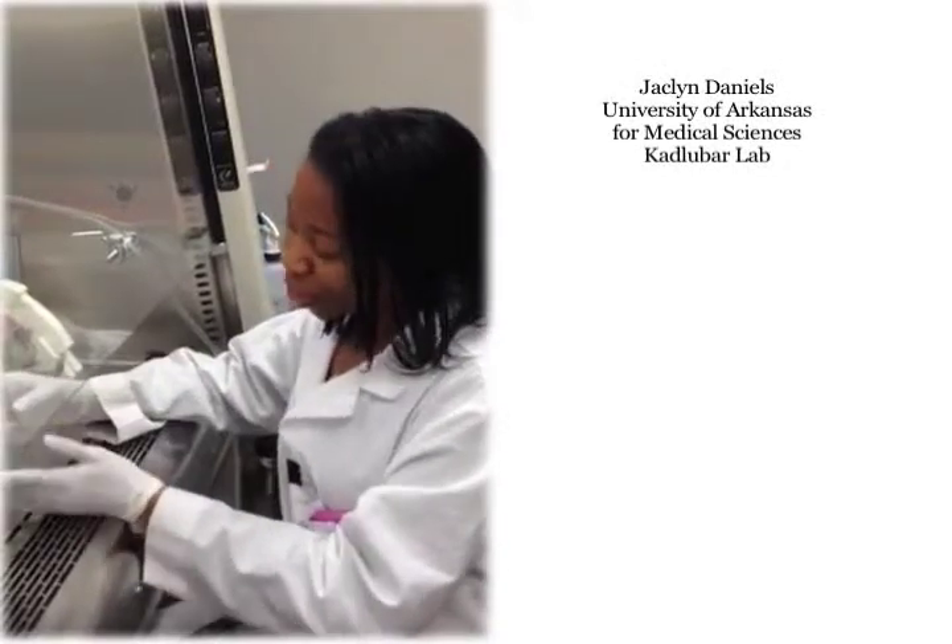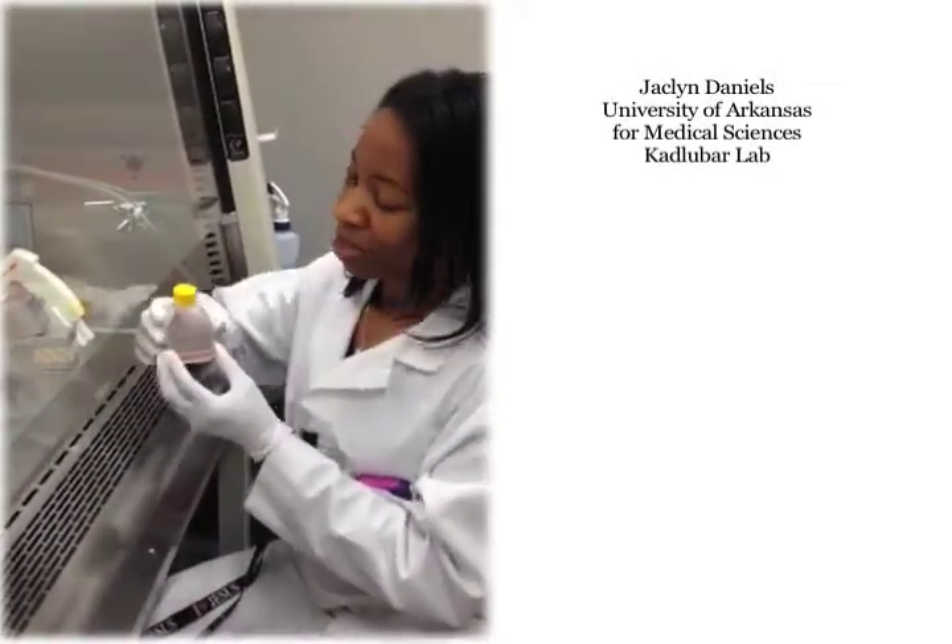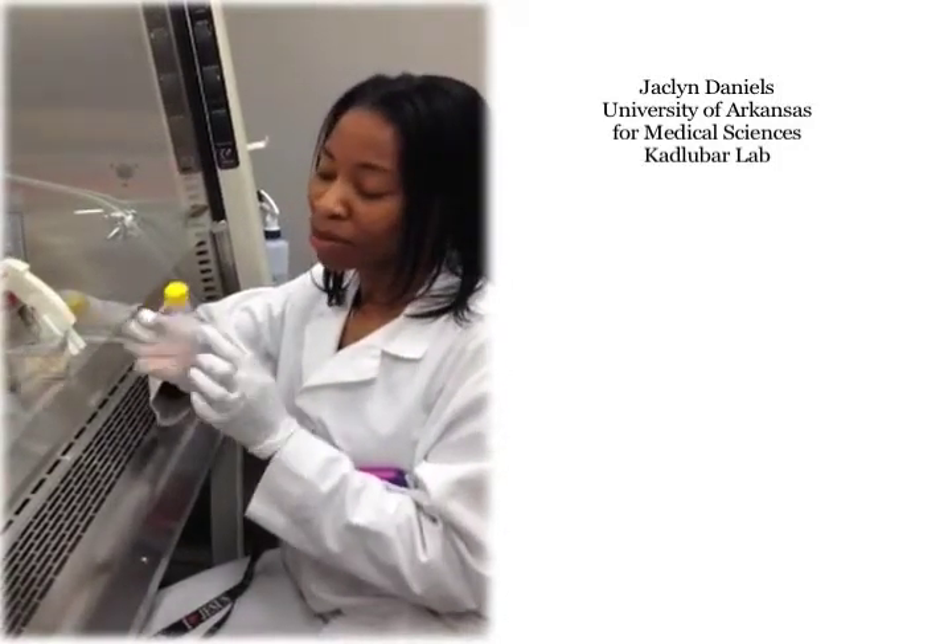Hi! I actually like using the TPP T25 flasks. I use them to grow my cells in suspension and I like the fact that I can label the flask on both sides.